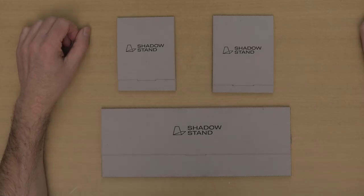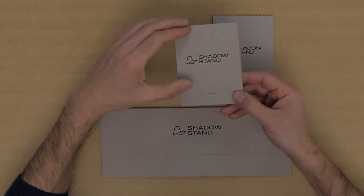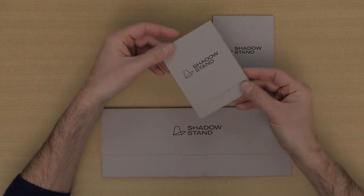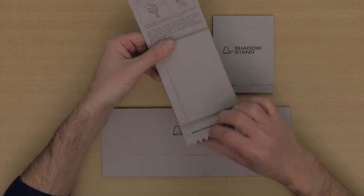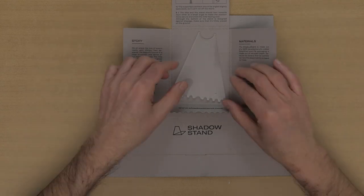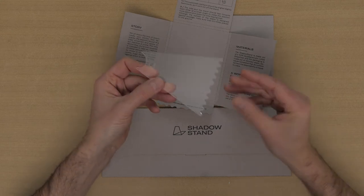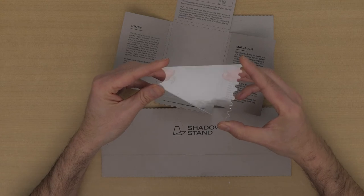Every stand comes in its own package that is made of 100% recycled paper. Inside the package you can find a bit more information about the product itself and the way you can use it. The stand itself is made out of green cast acrylic, which is made out of 100% recycled acrylic materials.